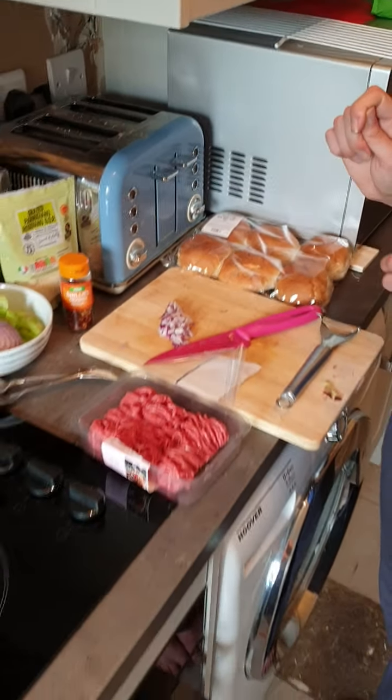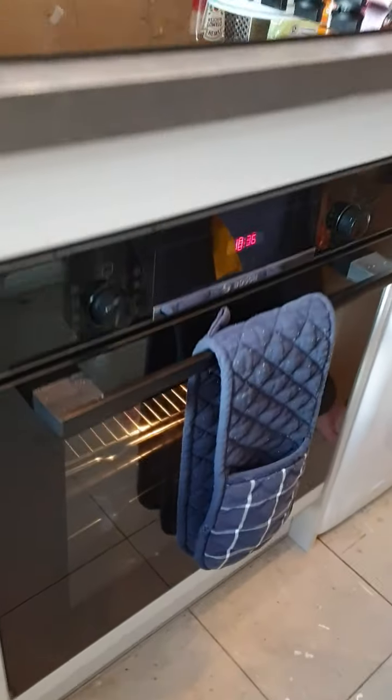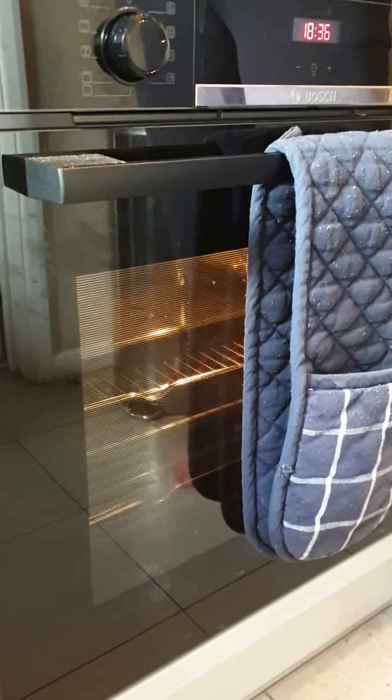I've already set my oven and it's been warming up. It's on at 200 degrees, which is a fan oven. If you're using a normal oven it would be 220, or if it's gas it's gas mark 7.